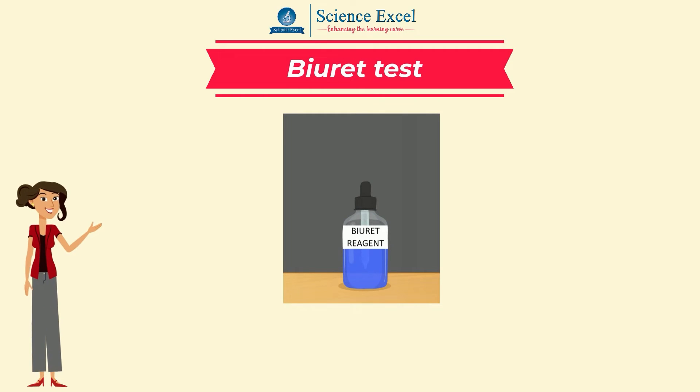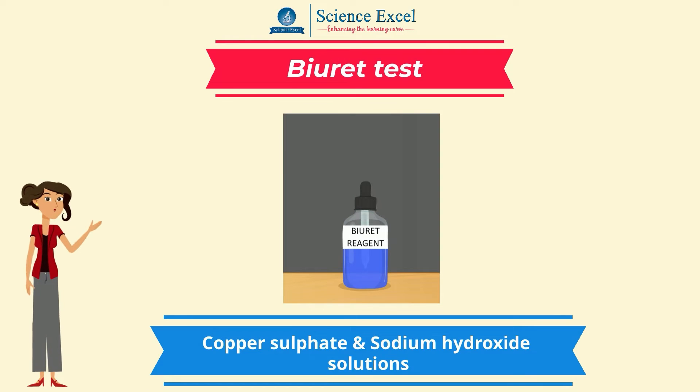The biuret reagent is a blue colored solution that contains copper sulphate and sodium hydroxide solutions.